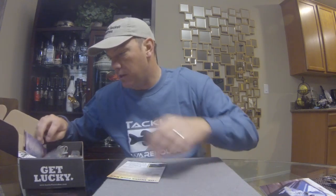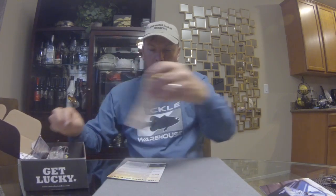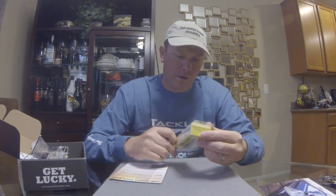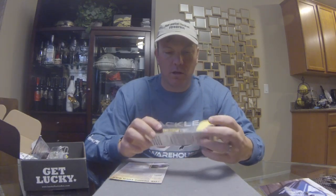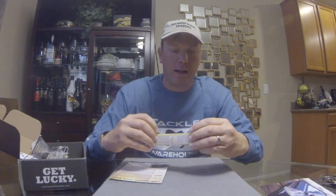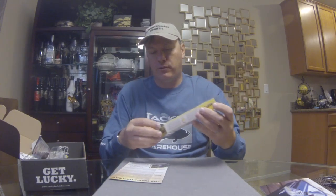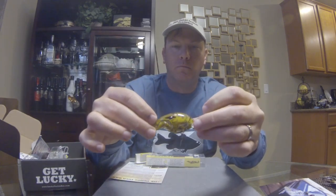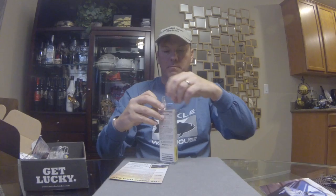Starting off with Live Target Lures — already off to a good start. First thing up we got a Live Target Crawfish Crankbait, retails for $12.99. I've got a couple of these but haven't had a chance to throw them yet. As it starts to warm up and spring cranking comes around, crawfish will be good. This is a brown-yellow color — more natural than the typical bright reds. The detail is fantastic; it looks like a swimming crawfish, all doubled over on itself, which is how crawfish actually swim backwards. Good strong rattle on it.